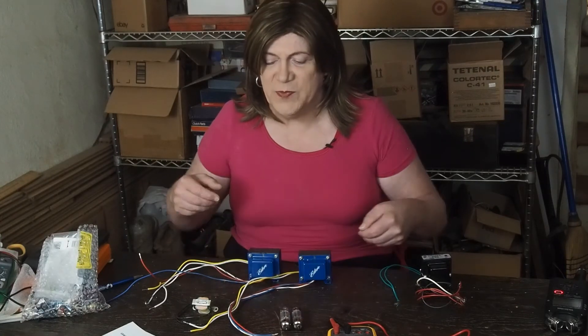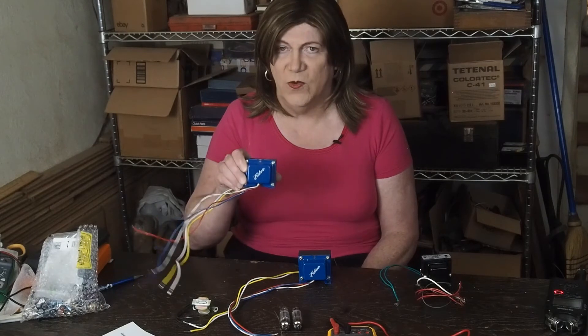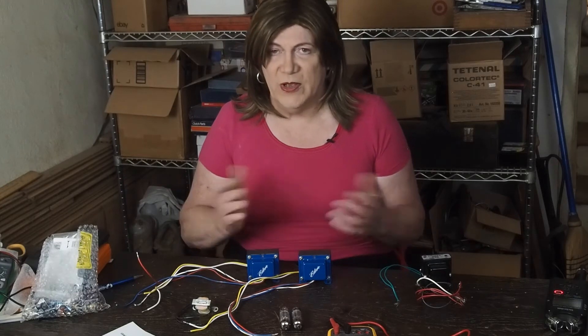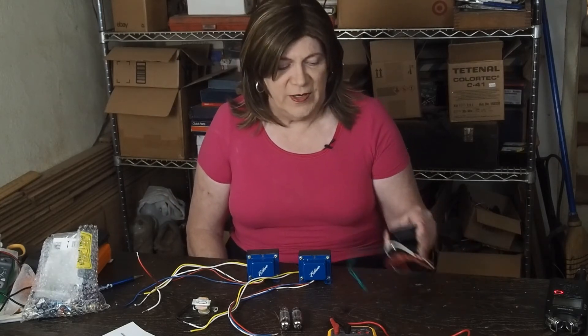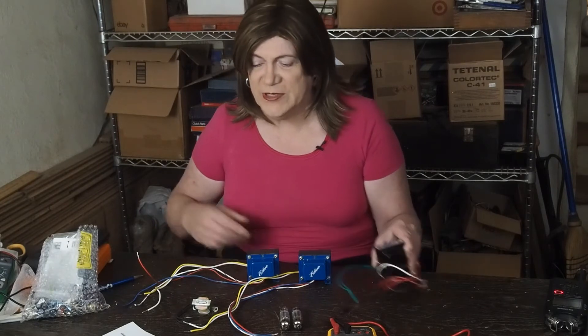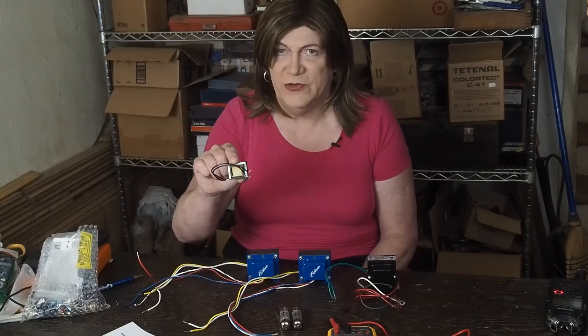This being a fairly low-watt system — I'm guessing two, three watts, won't know until I'm actually finished with it — I was able to use these fairly low-cost 8-ohm 10-watt output transformers. And because these don't draw a lot of current, a fairly small little cheap Hammond power transformer and this little choke is enough to do the filtering.